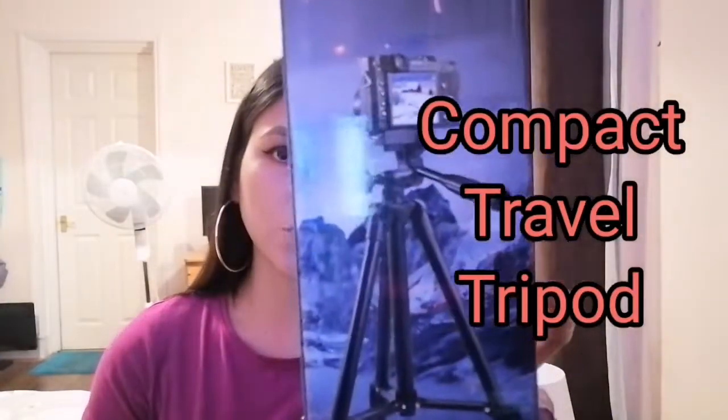So here we go guys, we're gonna unbox this. It has a lot of bubbles in the packaging — that means your order is well protected. So let's open it. Before I open it, I'll tell you about it: it's a compact travel tripod. The card says it's compatible with cameras, digital cameras, and telescopes.